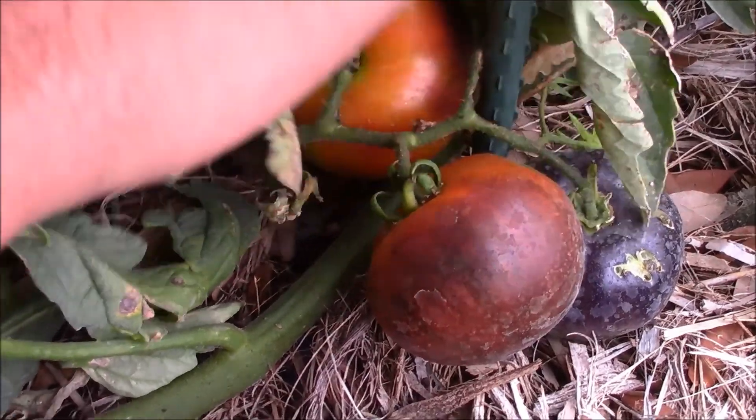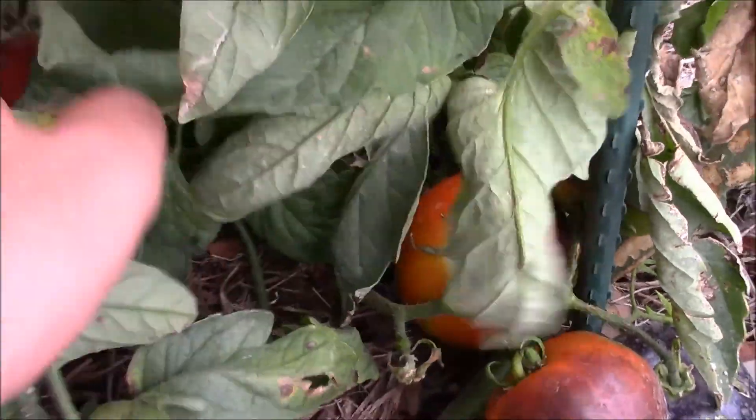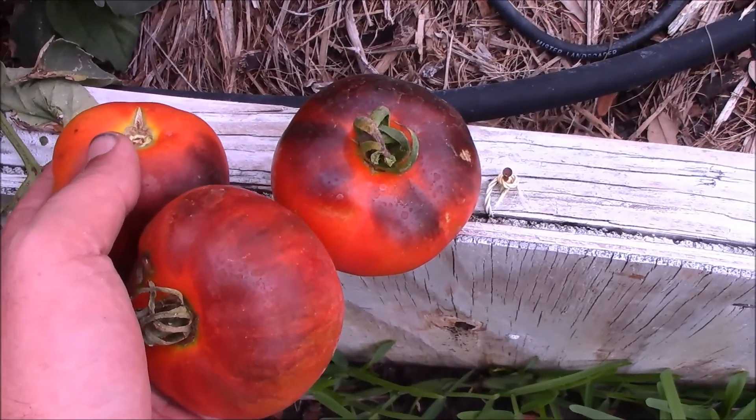This should be good. Let's bring it inside and we'll make some BLT sandwiches — indigo apple tomatoes.